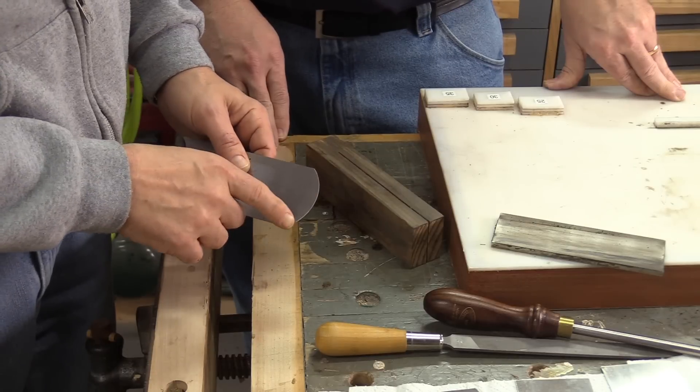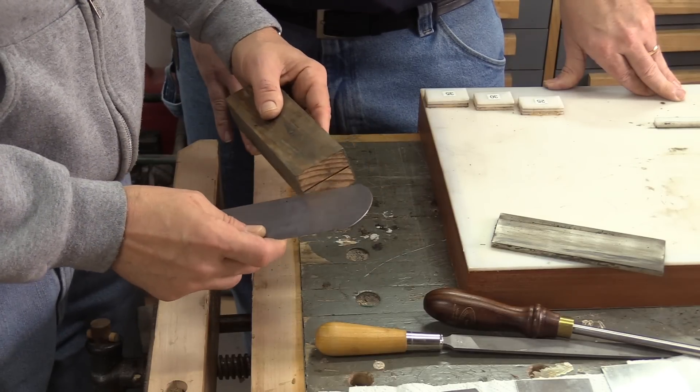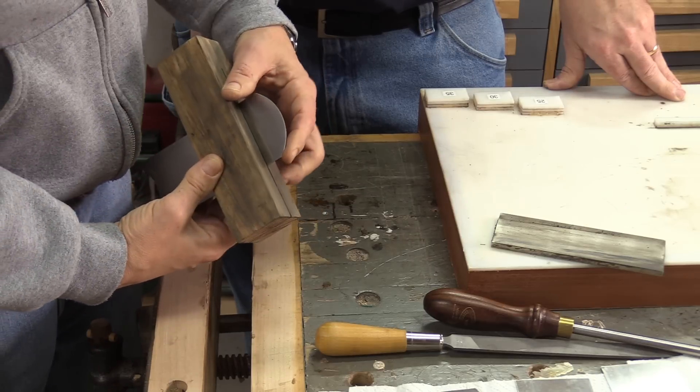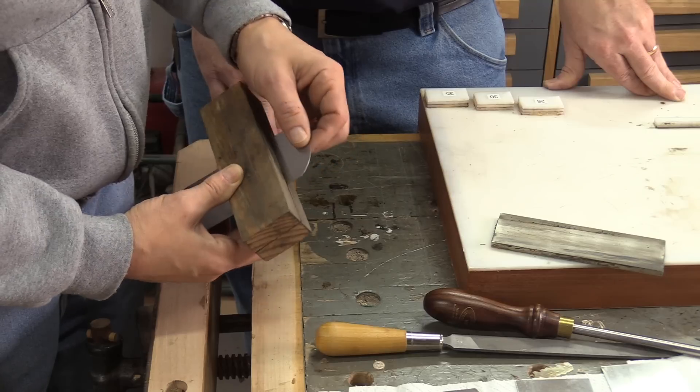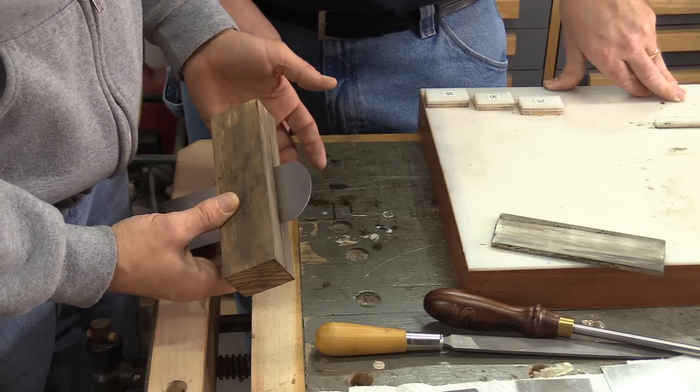Now we're going to take a look at this one — it has a curve to it. It's basically the exact same process. We're just going to put it in our holder, put it in the vise, polish this edge, polish the faces, and draw a burr. It's basically the exact same process, except we're dealing with a curve.